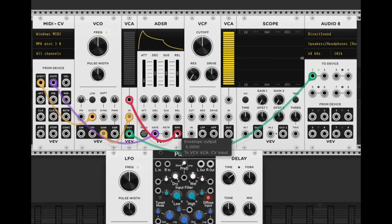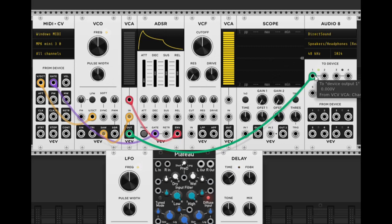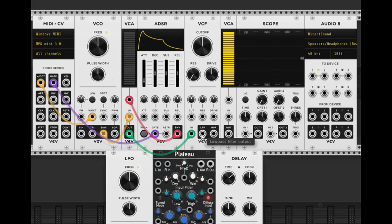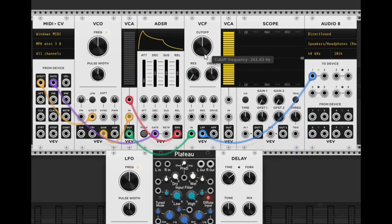Now we can actually take our sine wave and run it through a filter. We put it into the VCF input and then take the low pass filter output and bring it straight back over to the audio output. You can hear how it cuts off the high frequencies.